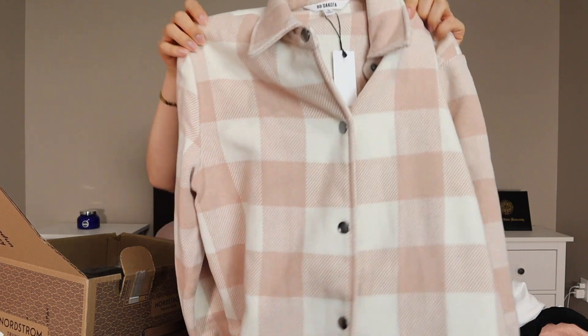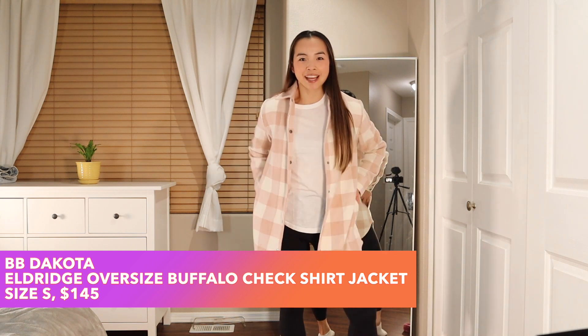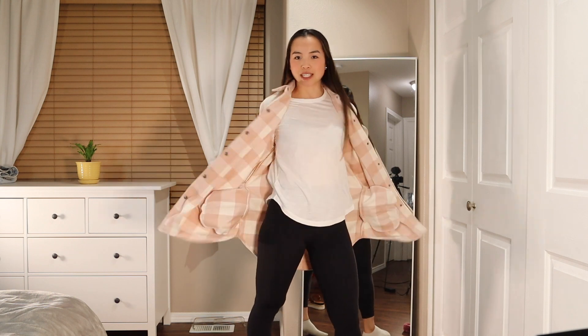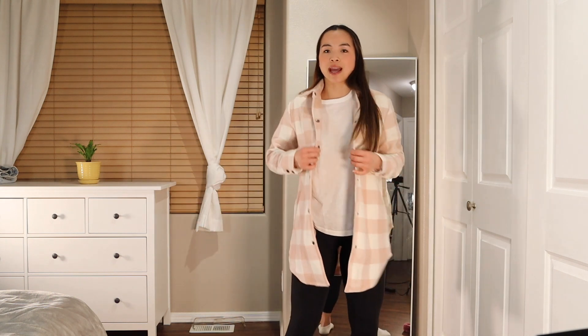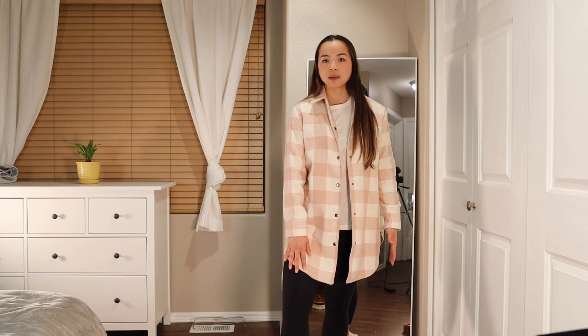I'm actually really excited for this because I feel like as we head into spring, this will be hopefully the perfect addition to my wardrobe. It's a little light pink color. Number one thing I want to point out: it has pockets on both sides, and they're actually fairly large. I have been going back and forth on this — at first I thought maybe it was a little too long, but I think with shoes on and more of an outfit underneath, it would be perfect.